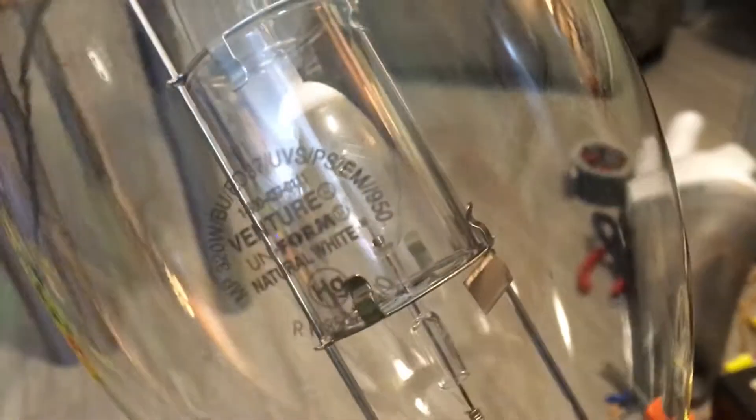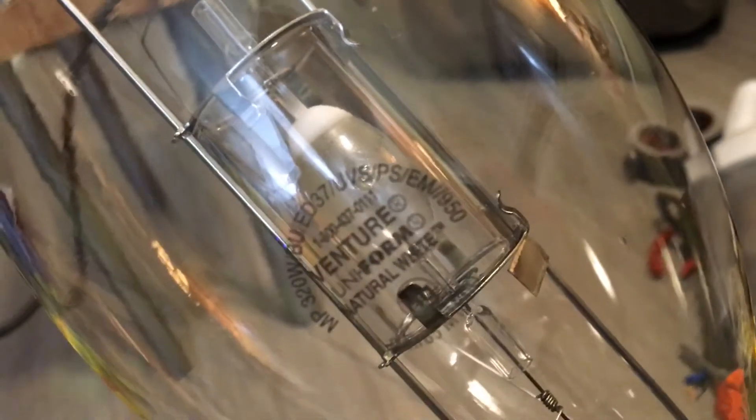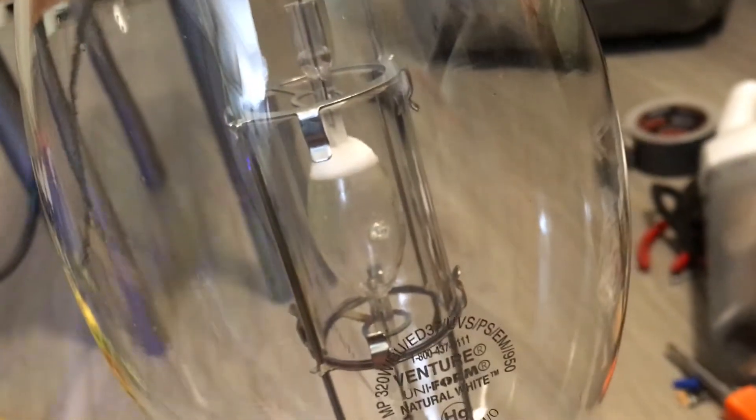Our color temperature and CRI is listed on the far right. The 9 tells me that this has a CRI of 90 and above, which is excellent. Usually quartz metal halide bulbs have a CRI range of 65 to 70 depending on the model and product number. The 50 means this bulb has a color temperature of 5000K or daylight. This is a daylight white metal halide bulb — my second natural white metal halide lamp in my collection.